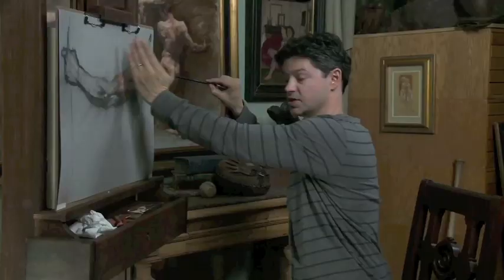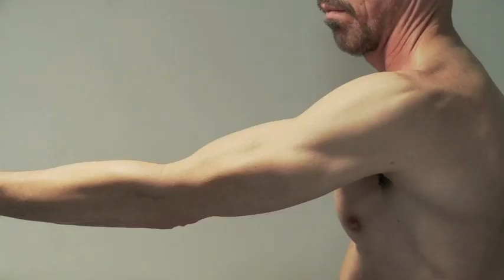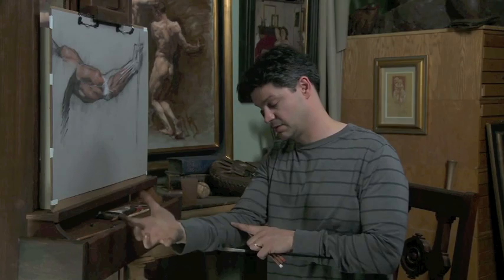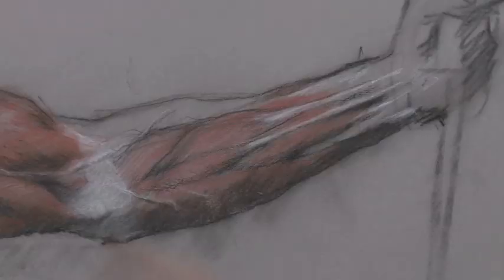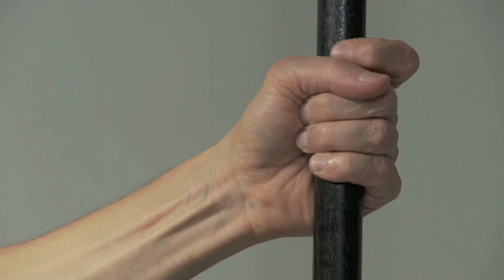That's the origin — it contracts and brings the arm up. Both of these muscles contract together to forcefully bring the arm up. And this is the pronator teres, or the rounded muscle that pronates the hand — it goes from here to the radius. The next muscle is the long brachioradialis.